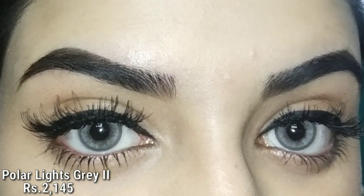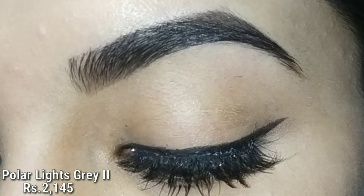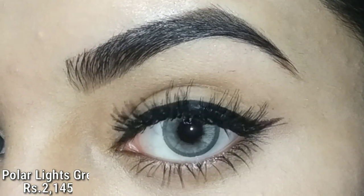They last up to one year if you are occasionally using them, but if you are using them daily then they can last up to six months only. The most important thing is that they have free shipping worldwide, so I highly recommend you to buy these lenses. And yes, this is not a sponsored video.